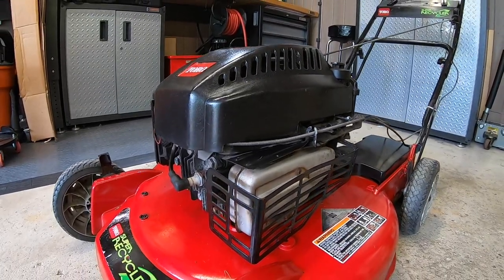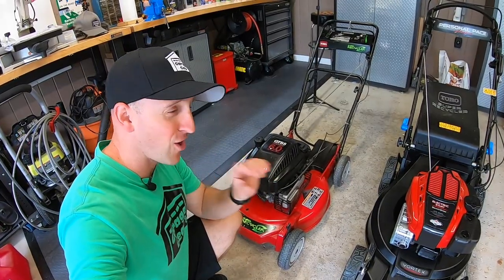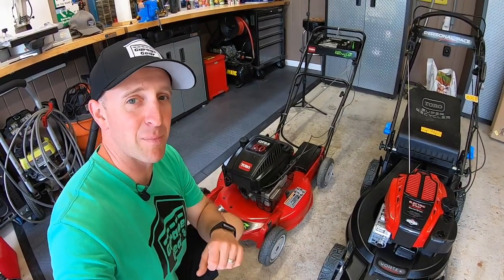Sitting up on top of these decks are two similar yet very different engines. Both are made by Briggs & Stratton and both have 190cc's. From a time long ago they used to put horsepower ratings on the engines — look, six horsepower. Six horsepower is plenty of power. These mowers have two very different carburetors.